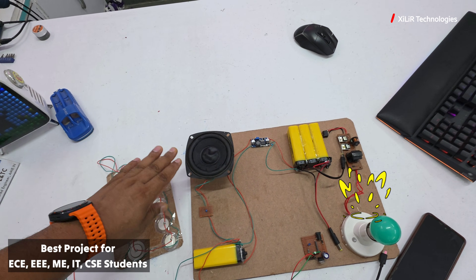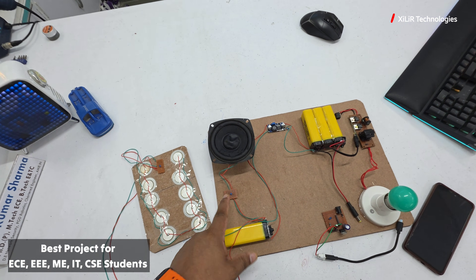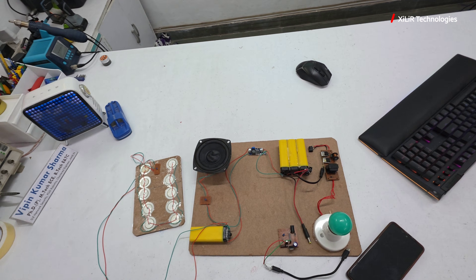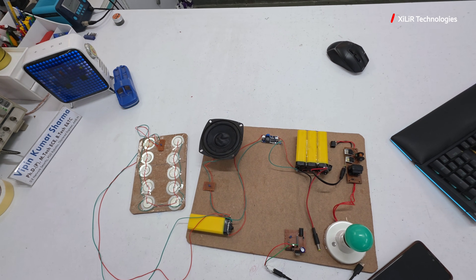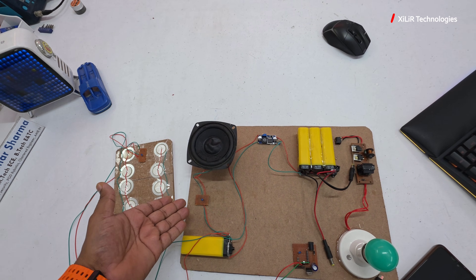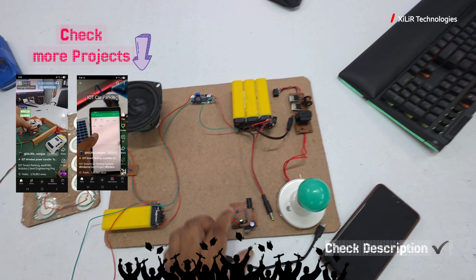This is a speaker — if you tap the speaker it will generate electricity. It is a diaphragm, so when very loud sound waves hit it, it will generate electricity, which is shown here. These are the components we are using in this project.